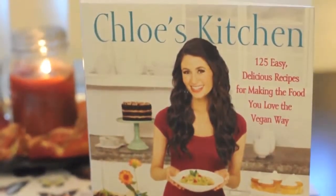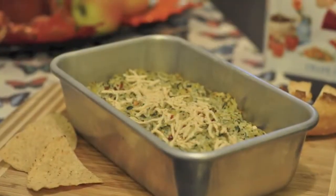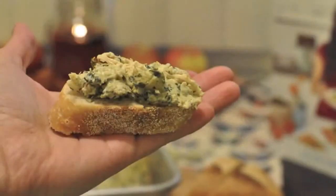Hi everyone! Today I'm going to show you how to make my all-time favorite vegan spinach artichoke dip. This recipe comes from chef Chloe Coscarelli and it's really healthy and easy to make.